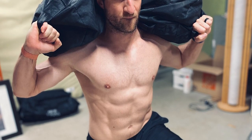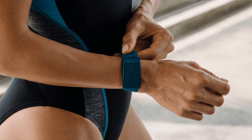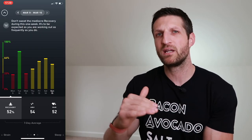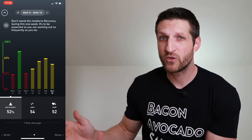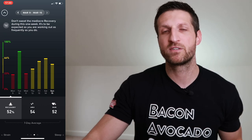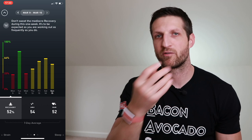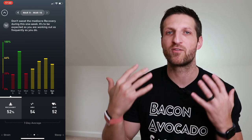If you work out hard, your body needs to recover — you only get better and stronger if you break down muscle tissue that your body can repair and come back stronger. So red doesn't always mean a bad thing. But if you're red several days in a row without having worked out hard or being sick, that's typically an indication something is wrong. I went on a business trip to Colombia and could see my recovery going down — two days later I had a cold.